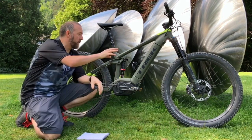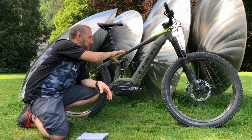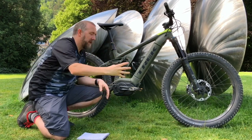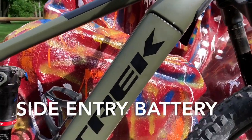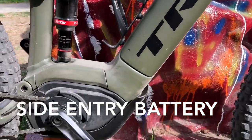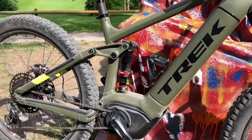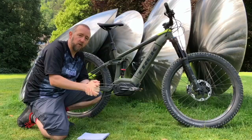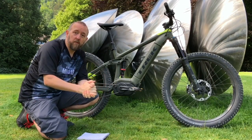What's different is instead of last year where the battery was loaded into the down tube from the top, this is now a side-entry system. With a single key, the battery will pop out and pop back in sideways. It goes in on the drive side, which means you can lean the bike down on its non-drive side and insert the battery while it's on the floor — kind of more convenient.